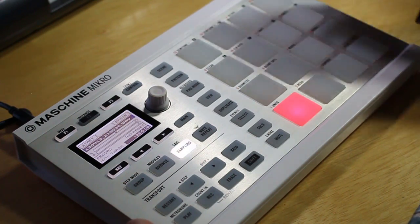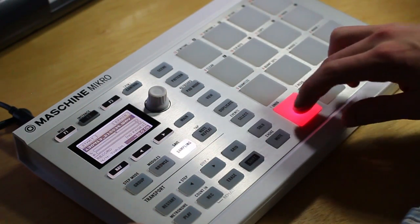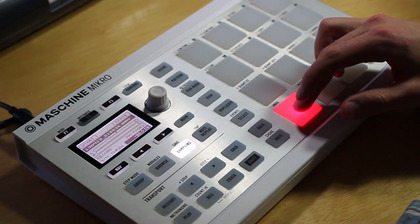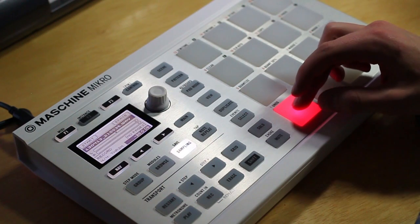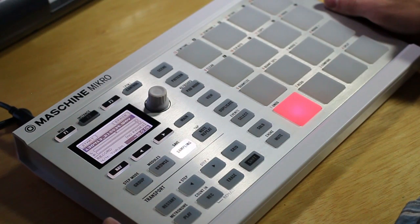If that didn't work out as you want, you can hit the erase button, but I think this worked pretty well so I'm going to keep it. Alright, so you can hear how it's on that pad and everything is set to go.